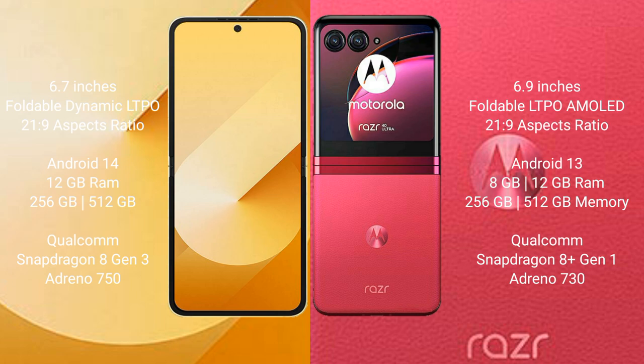Samsung Galaxy Z Flip 6 comes with 12GB RAM and 256GB or 512GB internal storage, powered by a Qualcomm Snapdragon 8 Gen 3 processor with Adreno 750 GPU. Motorola Razr 40 Ultra comes with 8GB or 12GB RAM and 256GB or 512GB internal storage, powered by a Qualcomm Snapdragon 8 Gen 1 processor with Adreno 730 GPU.